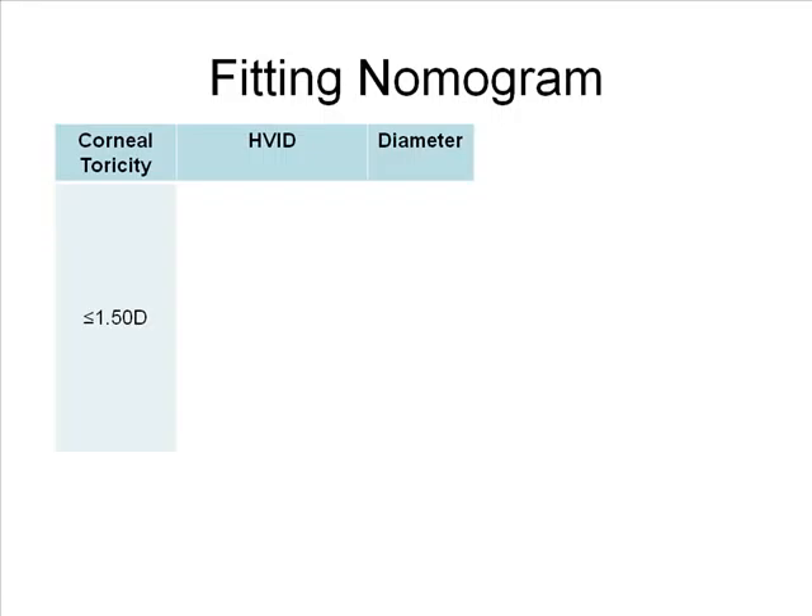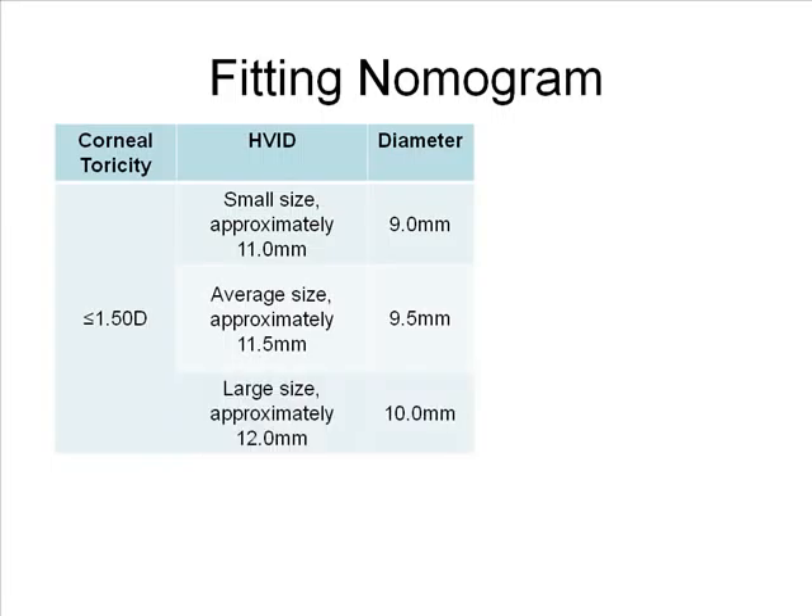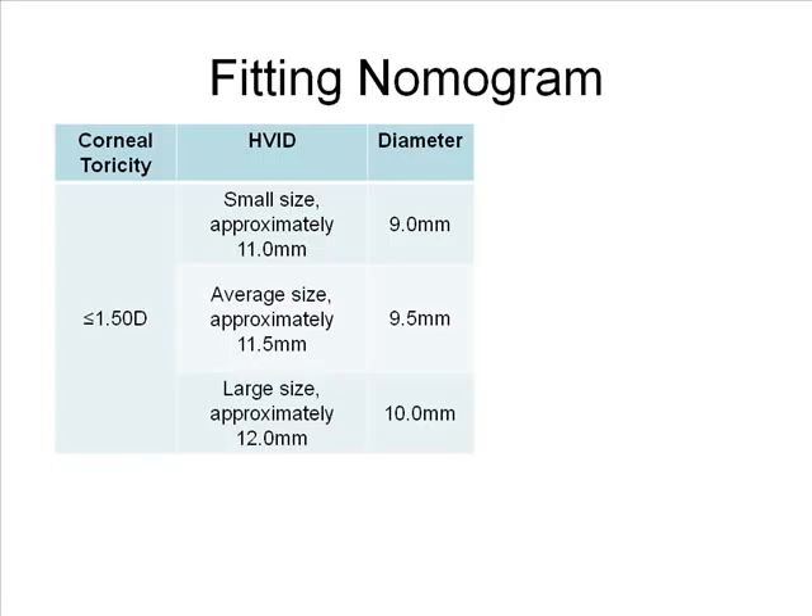If the HVID is small — approximately 11 millimeters — choose a 9 millimeter diameter. If the HVID is average size or approximately 11.5 millimeters, choose a 9.5 millimeter diameter lens. And if the diameter is large, around 12 millimeters, choose a 10 millimeter diameter lens.